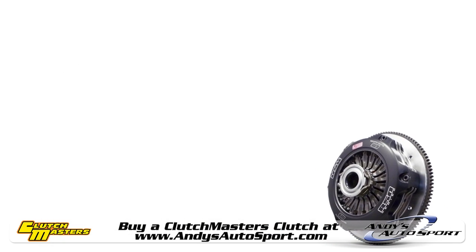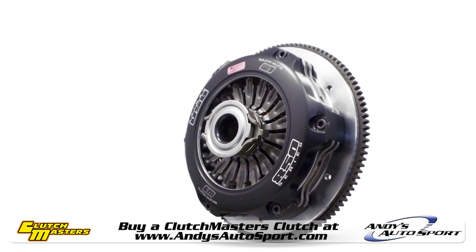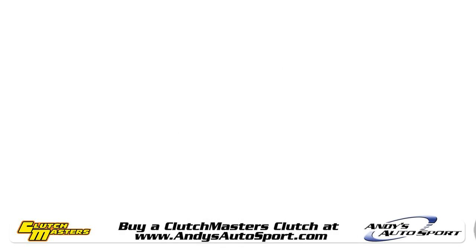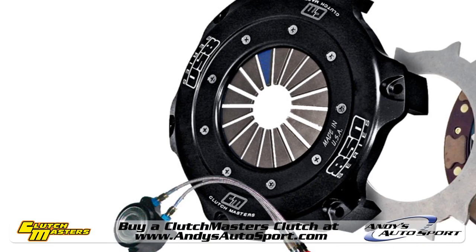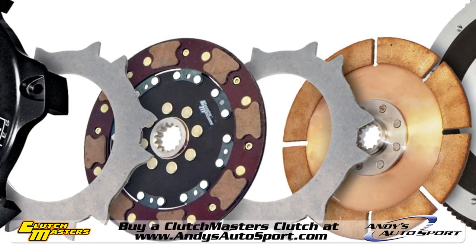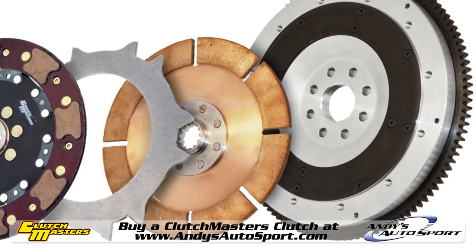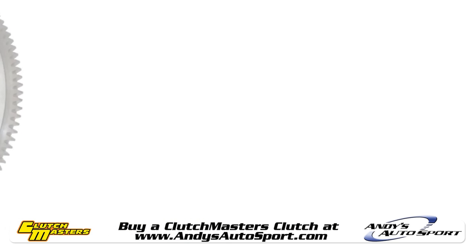Finally, Clutchmasters currently offers 4 different twin disc clutch kits for both street and track use. They boast 2 robust clutch discs for the ultimate in bite, as well as a matched flywheel for great performance right out of the box. How does up to 600% more clamping power sound? Yeah, we thought so. We cover twin disc clutches in another video, so for now let's get back to the more traditional single disc systems.